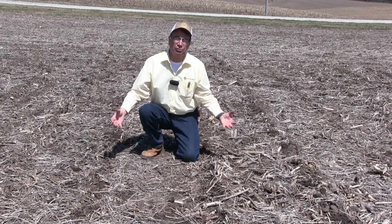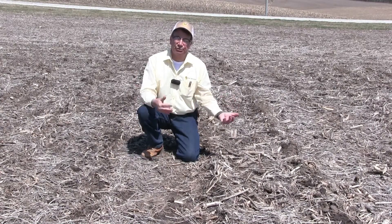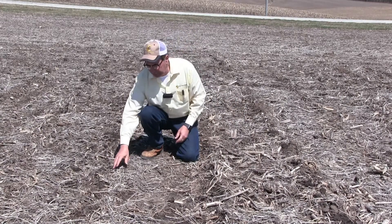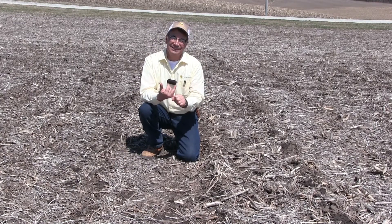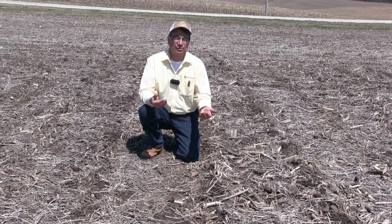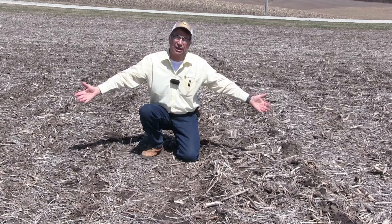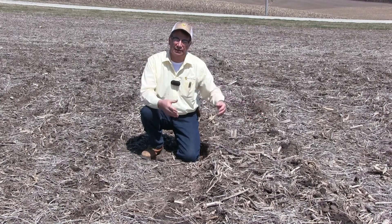Now, last year we grew soybeans out here and you can see that the soybean residue is decomposing. I want to mention that it's really important to tune up the straw chopper — the blades, the concave — and we want to make the soybean residue as small as possible, just like we do with corn residue, because it's going to decompose. We also want to do a nice job of spreading that soybean residue so that it's not windrowed out here.